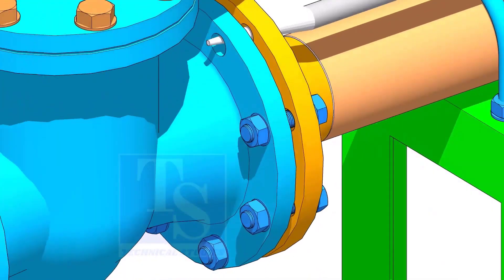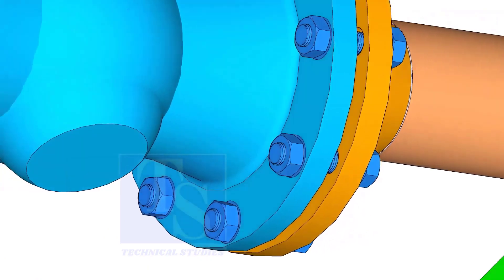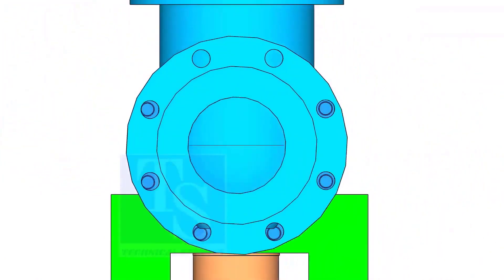If the flange overlap, the gasket position, etc., is within the acceptable limit, hand tighten the bolt. Use an aligning bar for this. After slightly tightening the bolts, put the last bolt. Follow the correct bolt tightening sequence for the final tightening.